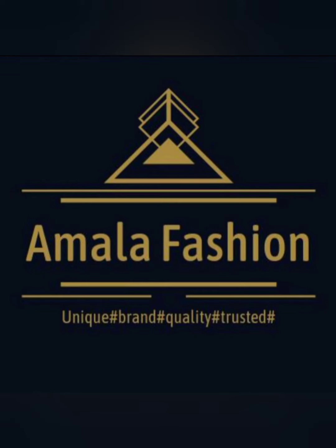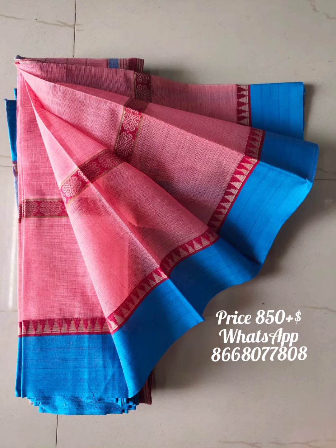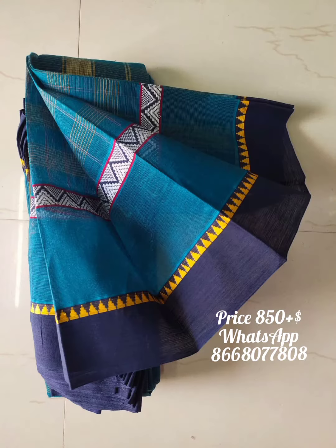Hi friends, welcome back. We are going to see the Narayan Pat Cotton Sari. This sari is available for you. The sari order price is $8.50.